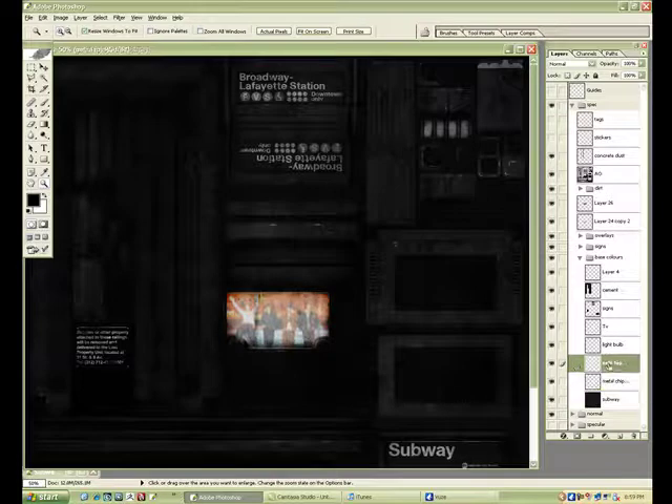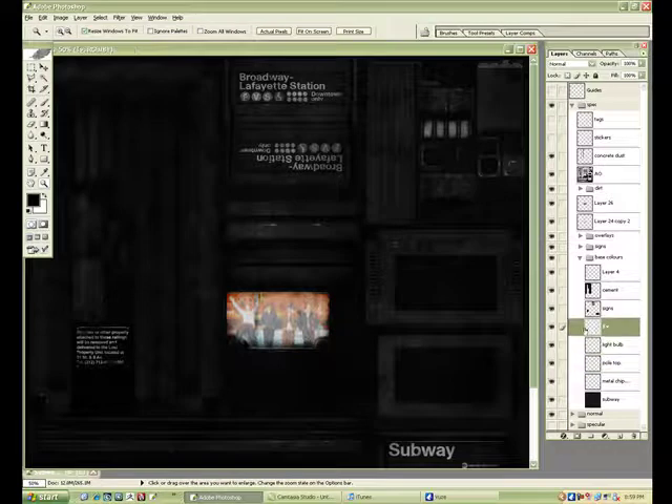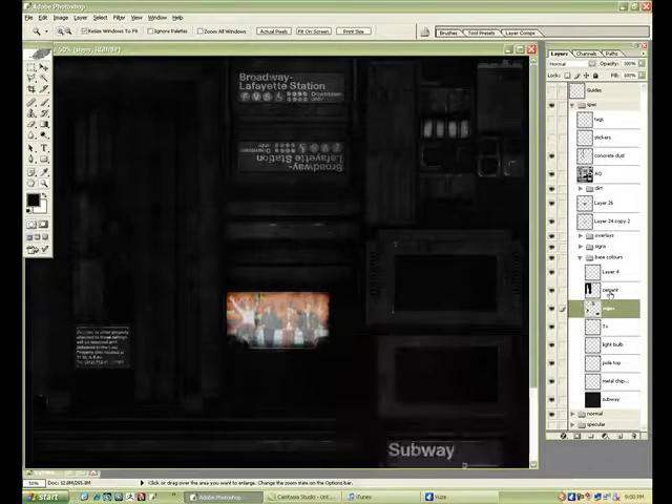Don't get me wrong — there are some other materials that could require a colored spec — but generally I only use it on metal and things like this TV screen.